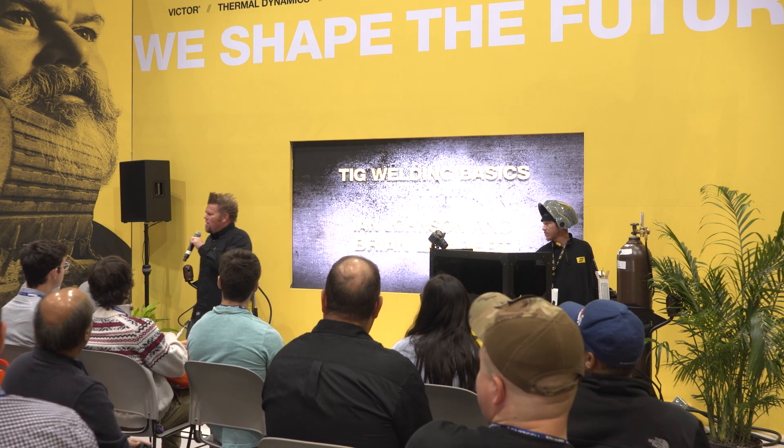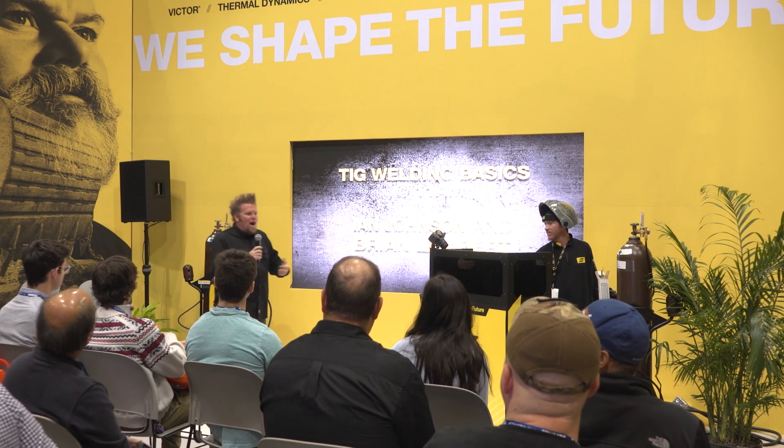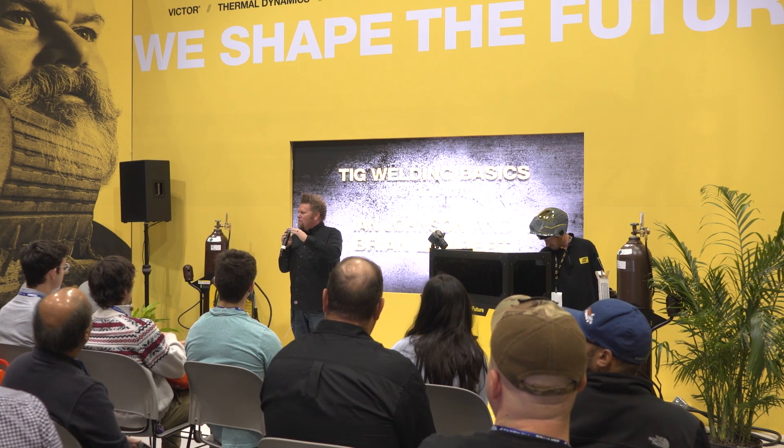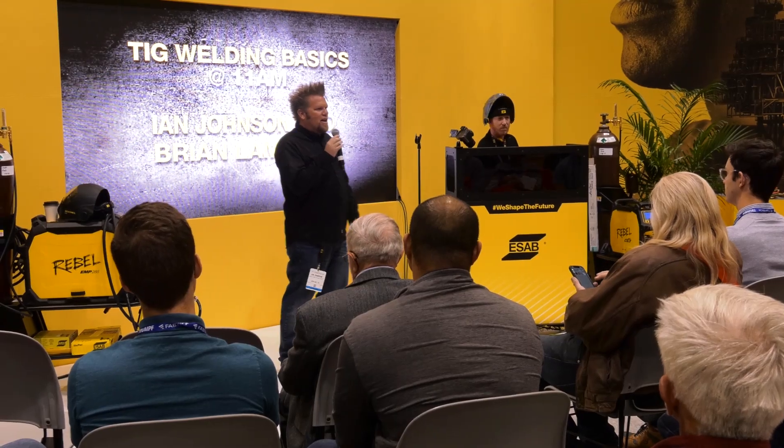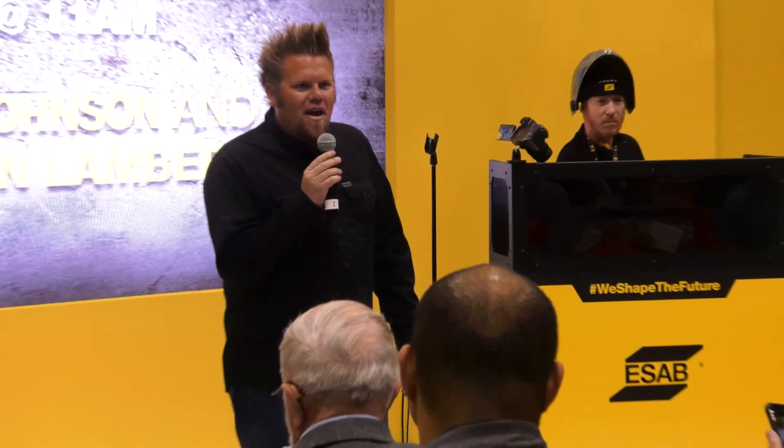I have notes on my phone, so I'm not ignoring you and texting you — I'm looking at notes. Hi, everybody. I'm Ian Johnson. For those of you who don't know me, I have a shop called Big Tire Garage and a couple of TV shows that you've maybe seen. That's how I make my living — basically building cool junk and drinking black coffee.